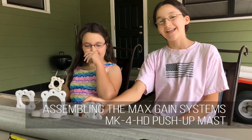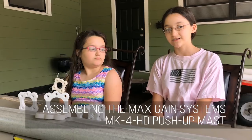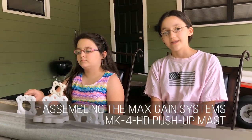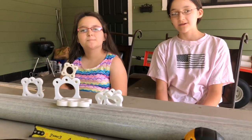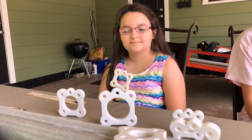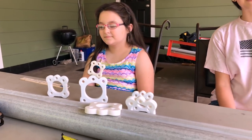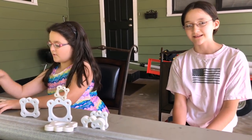Welcome to HamRadio.Weld. Yesterday Grace and I started to build the Maxcane Systems MK4HD push-up fiberglass mast. Since we had to use the JB Weld and it had to glue overnight, we had to wait till today. Now that it's been overnight drying, we're going to be continuing the building.